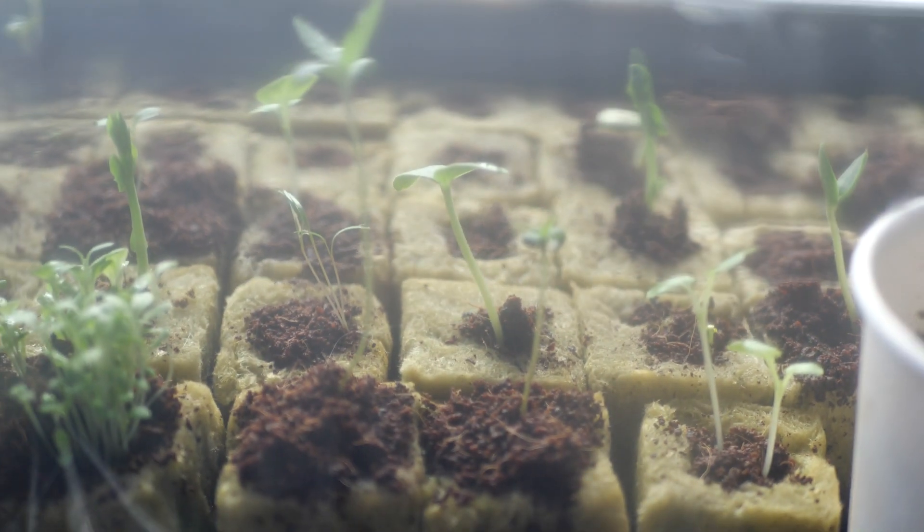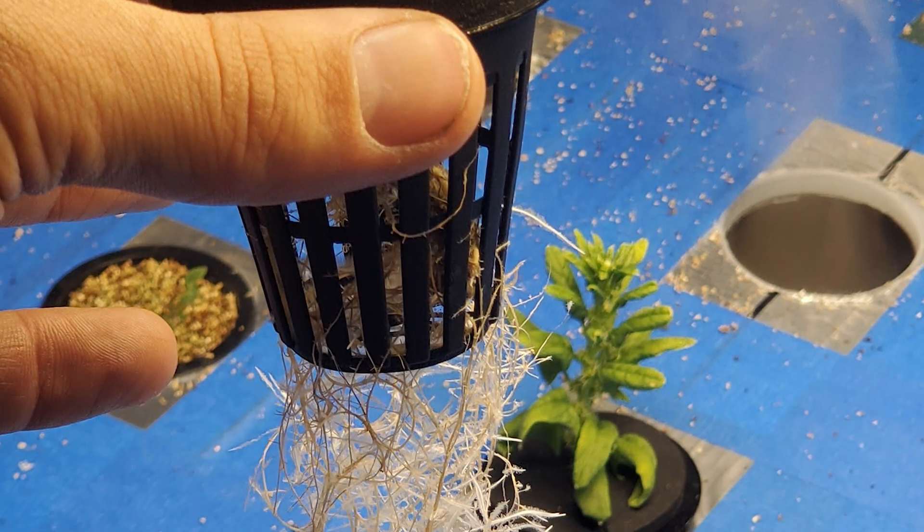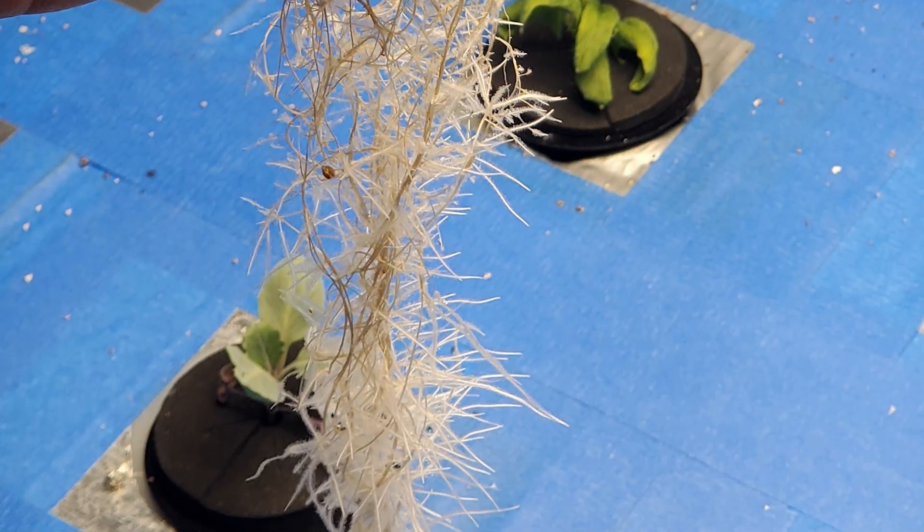Allow your seeds to get really tall, really hardy, and healthy. Allow the roots to grow through the bottom of the rock wool. Once this plant seems like it's in its pre-teen years and it's ready to be transplanted — it has quite a few leaves and it's nice and healthy — then you can put it into your tower garden and it'll thrive.